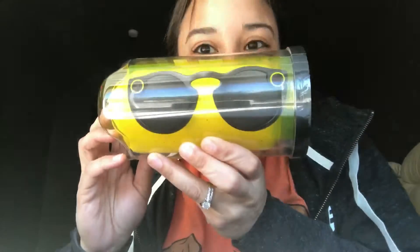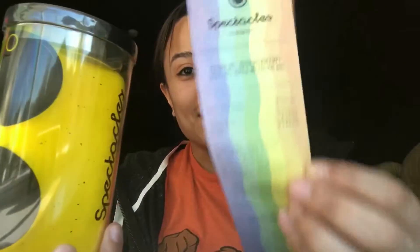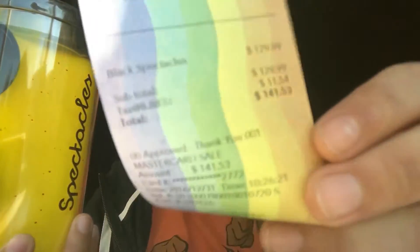What up! Guess what — I got a pair of my own Snapchat Spectacles! Just came in the mail today, got the official receipt right here. These were bought in New York City — they had a SnapBot in New York City. Let's unbox it. It has plastic on the top, get rid of that. Looks like those tennis ball cases. Got the top off and there's a case.